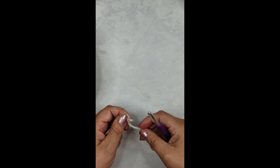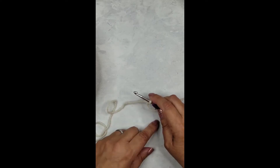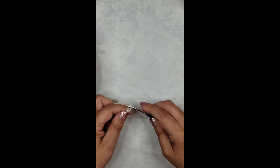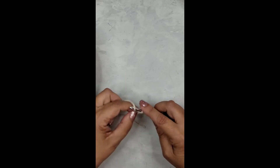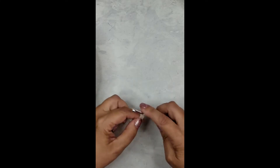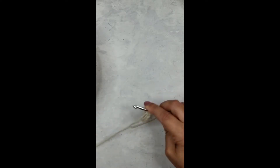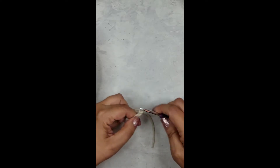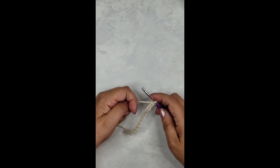This particular pattern is done over an even amount of stitches, so if you want to make a custom size you can do that just by crocheting a foundation chain in an even number plus two for the turning chain. For this demonstration I'm going to chain 14: 1, 2, 3, 4, 5, 6, 7, 8, 9, 10...